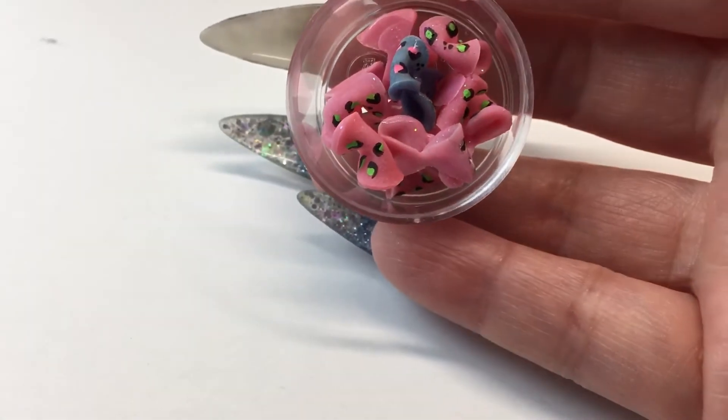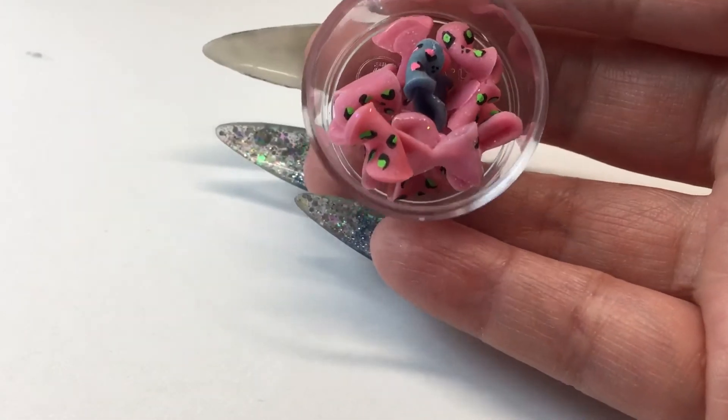I got a low battery already — it never fails. So here are the 3D bows that I worked on.